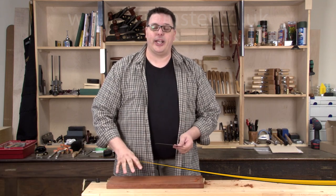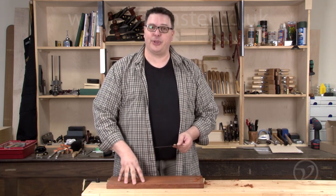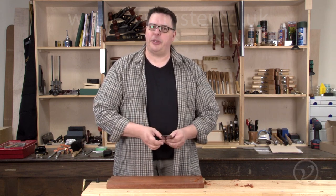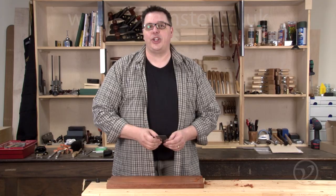Hi, I'm Vic Teslin. A scraper is a great simple tool that can help you tame hardwoods or difficult grains. Like every other hand tool, however, it requires a little bit of tweaking and setup. I'm going to show you how to do that.